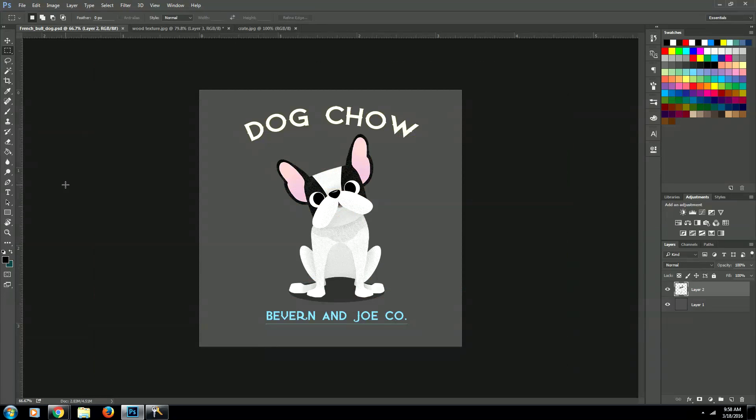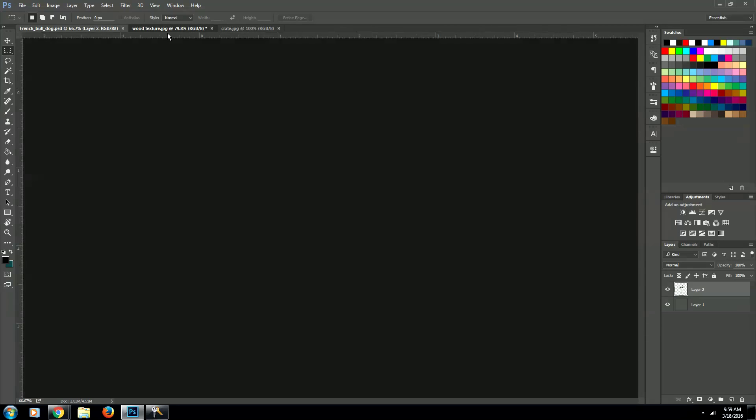There are two things you're going to need to complete this project. The first one is an image that you'd like to overlay onto your wood — it's best if it's a flat image and not an actual photograph, but more of a logo or an illustration. The second thing you're going to need is some wood texture.